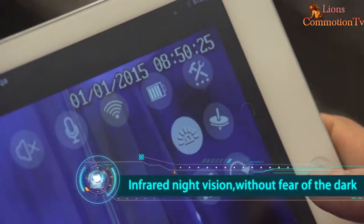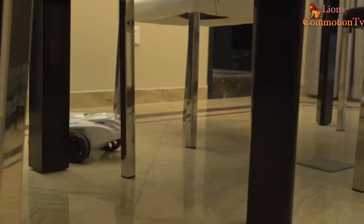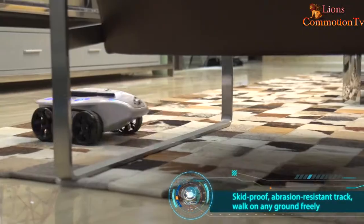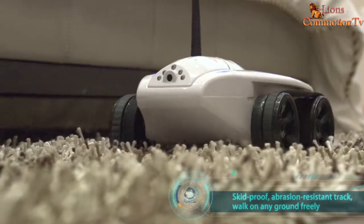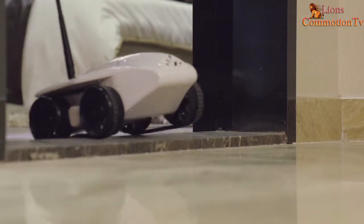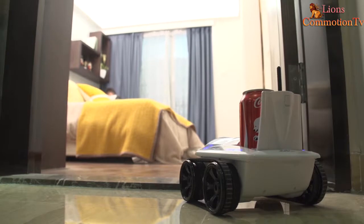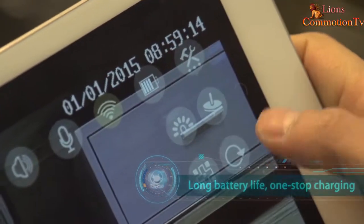Infrared night vision. Speed, proof of radio resistance, works on any ground. Long battery life with one-stop charger.